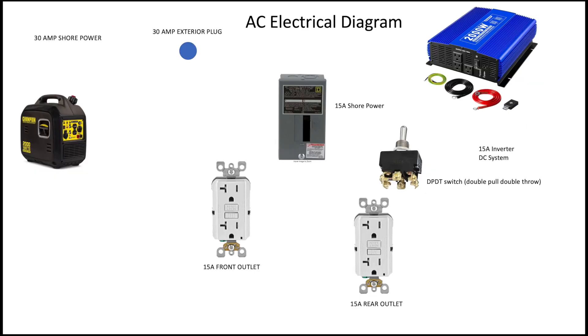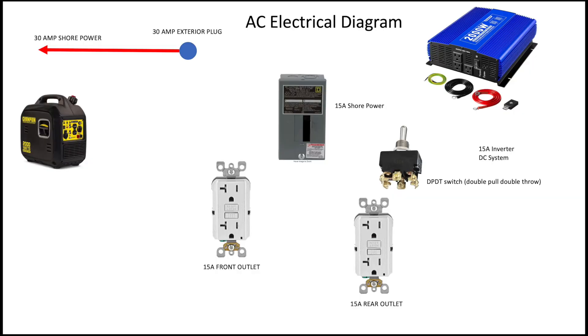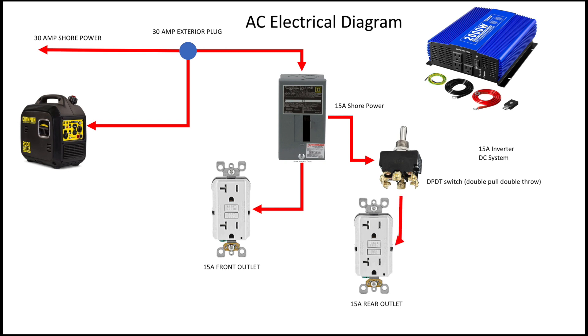The electrical diagram of my trailer is fairly simple. Once I get to the site, the blue dot is my external 30-amp plug on the side of the trailer. I can either plug that into 30-amp shore power, such as at a campground, or I can plug it into the generator. This is a 2000-watt generator, so it can generate about 20 amps of power. That AC voltage goes inside the trailer and into a breaker box — just a two-circuit breaker box. The 30 amp comes in and I have it split to two 15-amp circuit breakers. One circuit breaker is wired to the front outlet, and the other circuit breaker goes through a switch to the rear outlet.